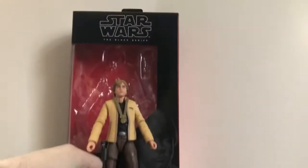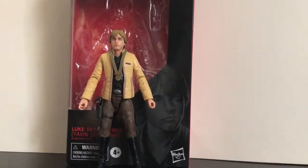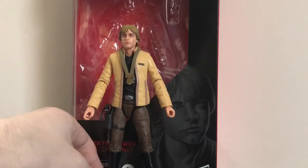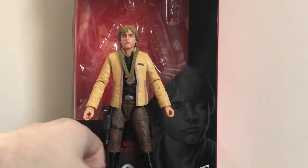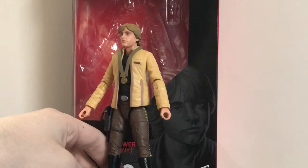Overall, this is a fantastic figure. If you're a fan of that scene or like the appearance of Luke during the Yavin ceremony, I'd definitely recommend picking this up if you can. Hopefully we'll get a Han Solo from that scene at some point, and maybe Princess Leia — I think there may have been a Black Series Leia from that scene at some point, but I'm not sure. I'd love to recreate that scene. You'd really just need the core three: Luke, Han, and Leia. Definitely pick this figure up if you can find it.